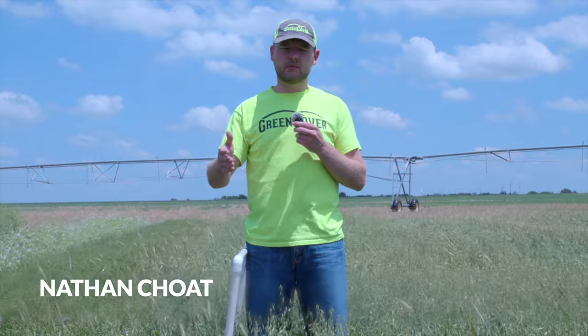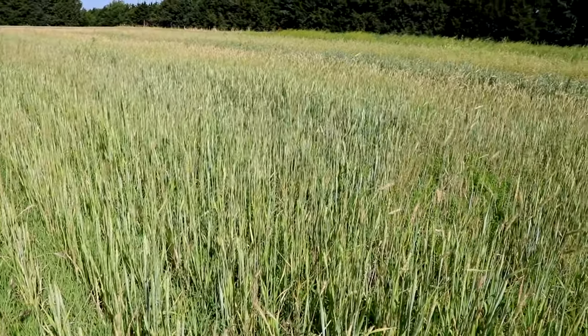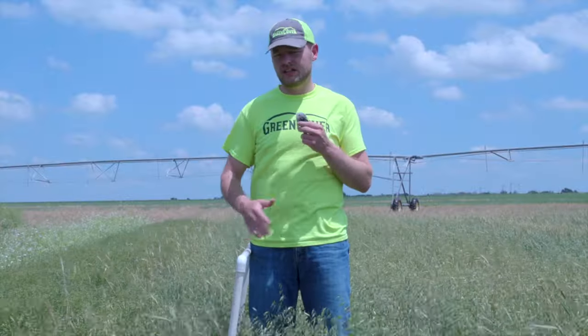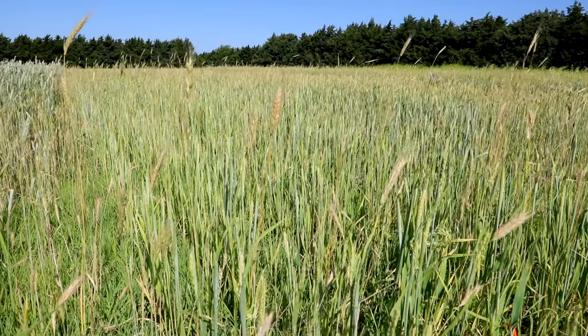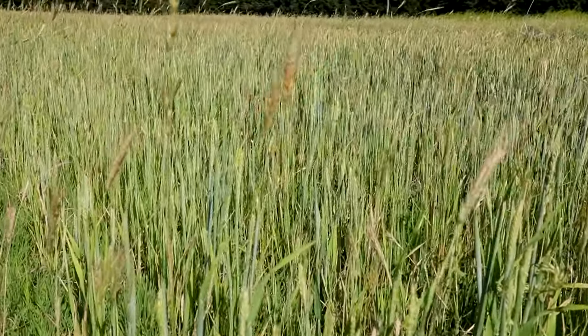To take a forage sample, you'll come out to the field and choose where you're going to take the sample from. You want the area to be very representative of the entire field — you don't want to pick the best spot, you don't want to pick the worst spot. You want to pick a good representative area to sample from.